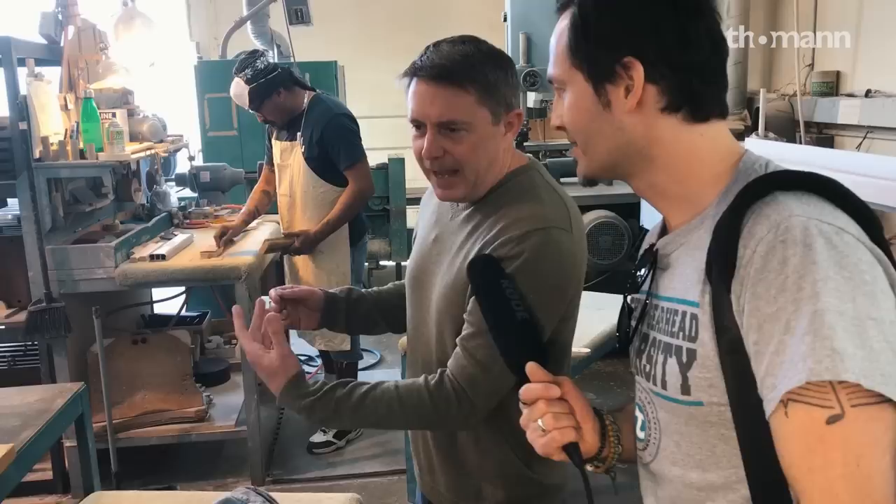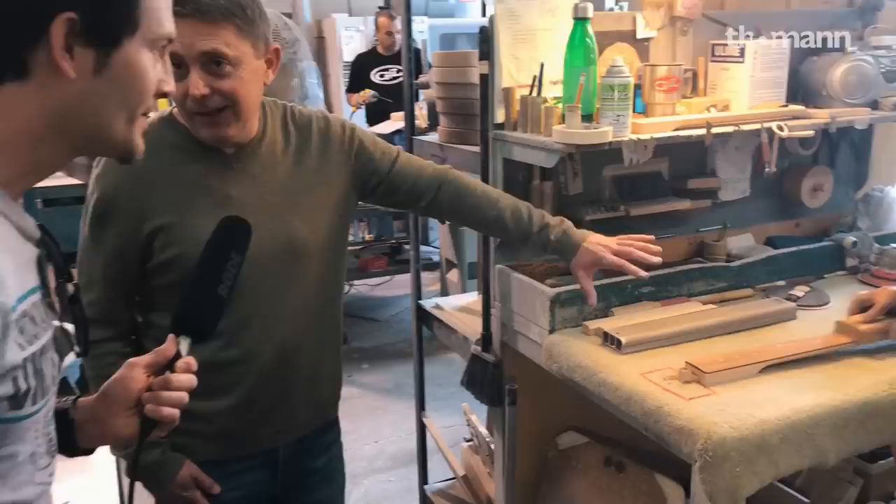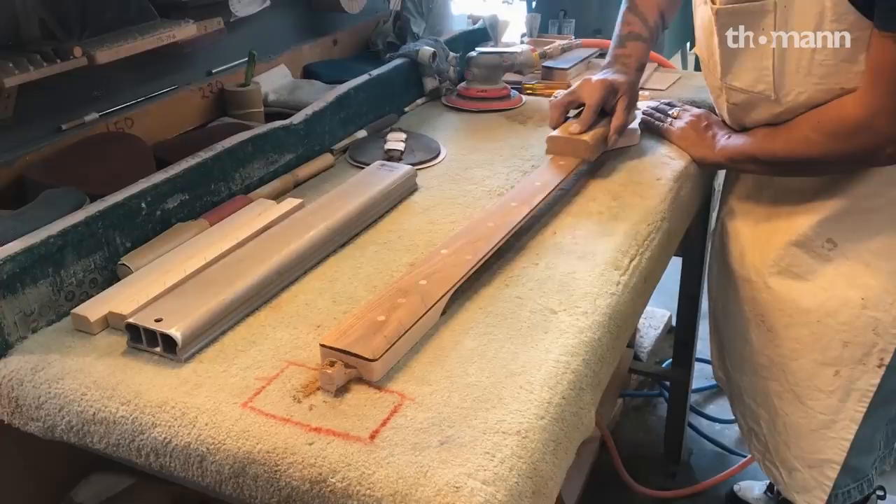There are these oddball machines in here that Leo Fender designed, and many of them in this factory are simply recreations of the ones he used at the old Fender factory — because it worked then and continues to work. We've just put the dots in here. It had a rough cut of the radius and now Marco's dialing in the radius here.